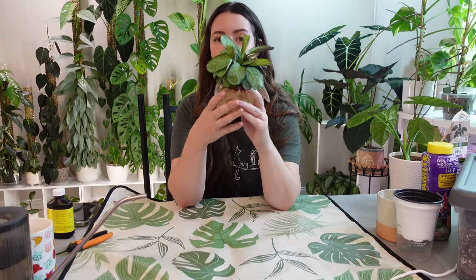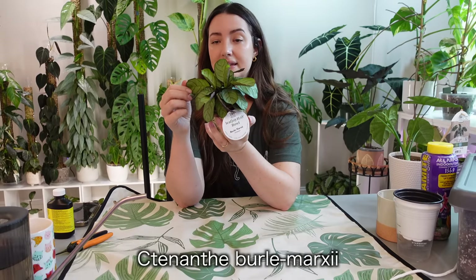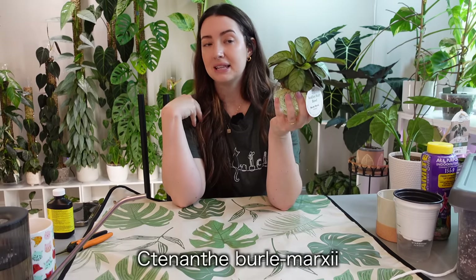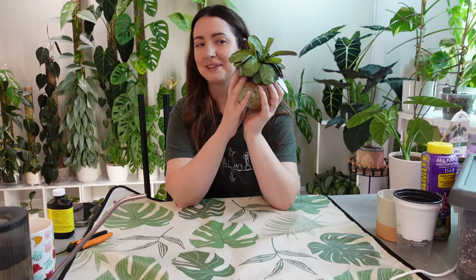I've always wanted a Tenanthe Beryl Marksy. Tenanthe is a lot easier to care for than Calathea in my opinion. If you've been wanting to branch out and try a plant in the Marantacea family, I would definitely try a Tenanthe — they're a little bit more hardy in the sense that they're not as finicky.